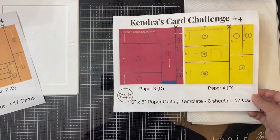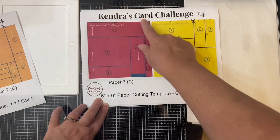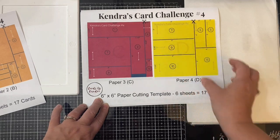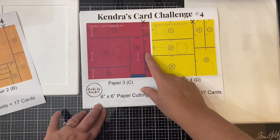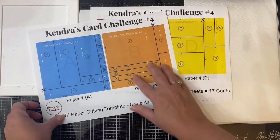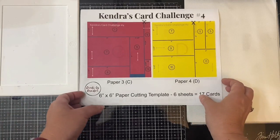This second sheet shows the cutting templates for paper C and D. All of the arrows on paper C go the same way, except for this one piece for card sketch six. So you can either use non-directional paper for paper C or just turn card sketch number six. And this is the case for the other sheets D through F as well.